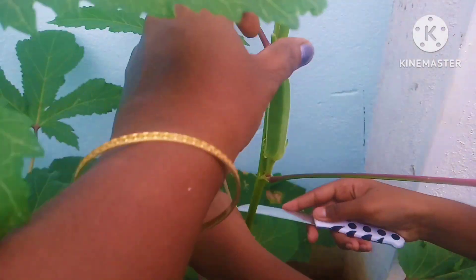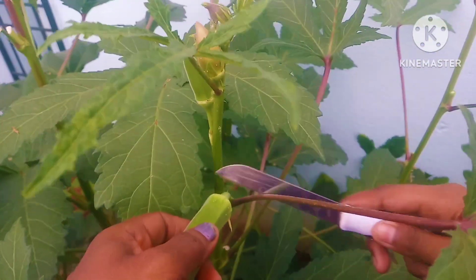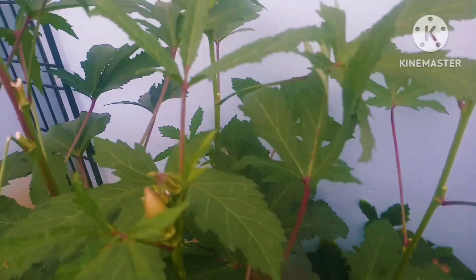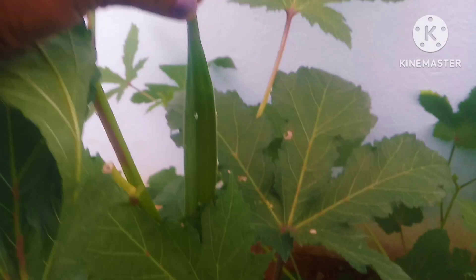This is a very good seed. You can use these two. Here. This is not a good seed. Let's put it in hand. Just put it in the same way, but this is too much. This is a pinch.